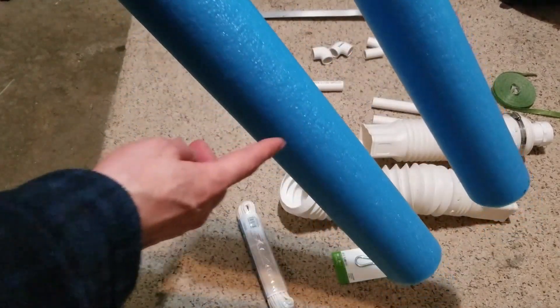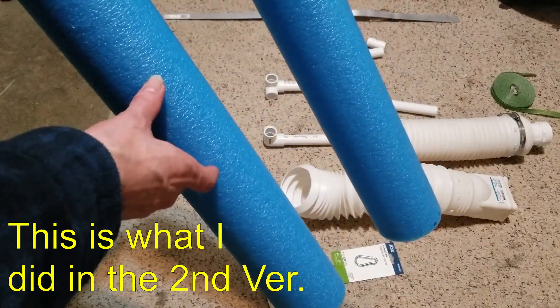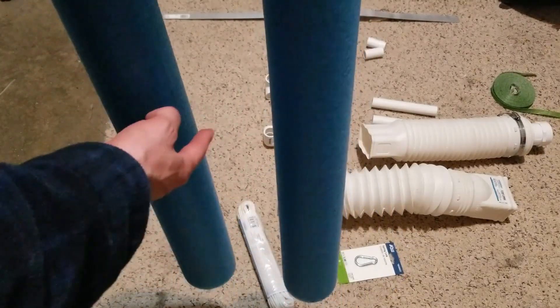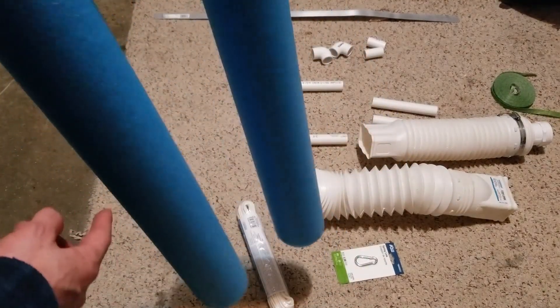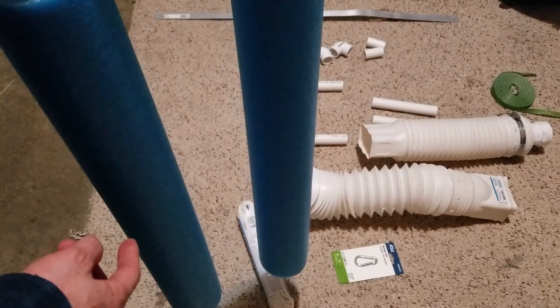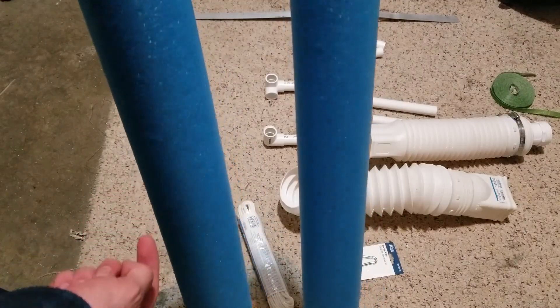Also, what you could do is cut the pool noodles again in the middle, put T-connectors there, and run another section into the middle for a center support. That's what I'm using the aluminum for — I'm going to wrap it around here as support. If it works okay I'll go with that; if not, I might cut it down and put another section in there with a T for a middle support.